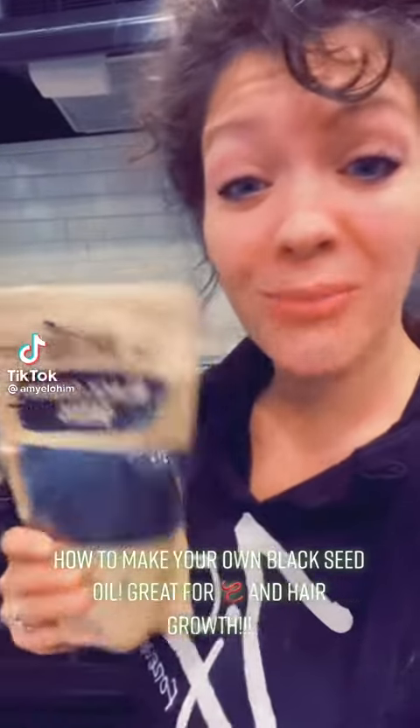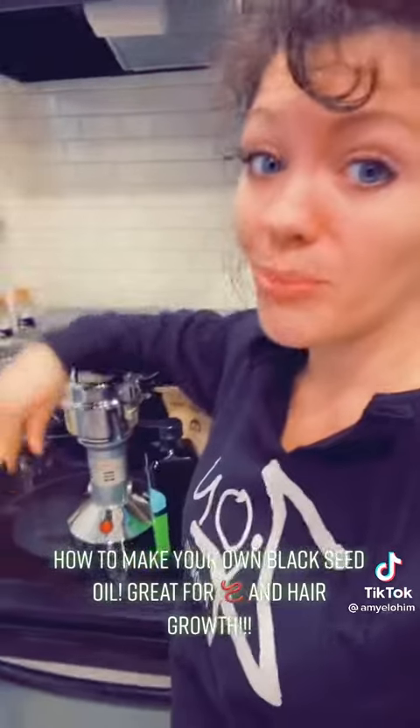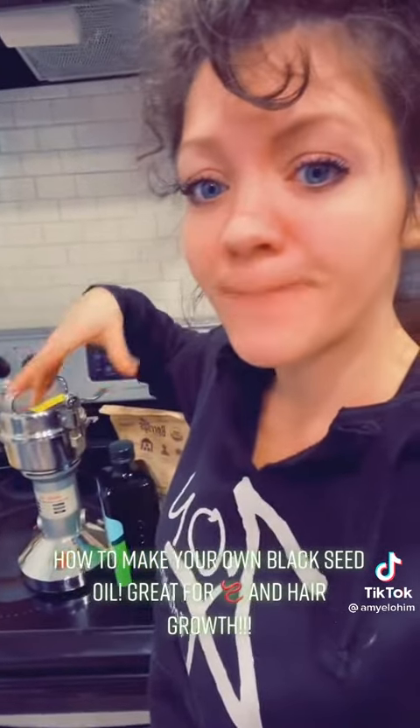Today I'm going to teach you how to make your own black seed oil with just two ingredients, but you will need a blender like a Ninja or a coffee grinder of that sort.